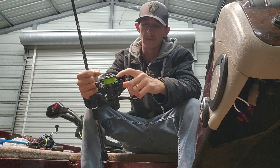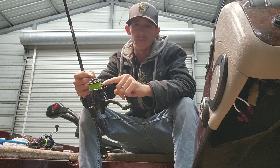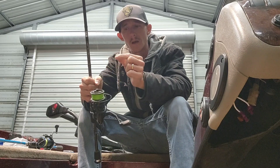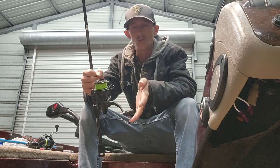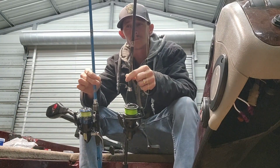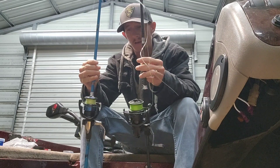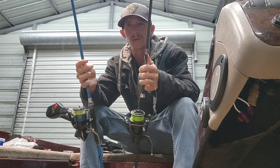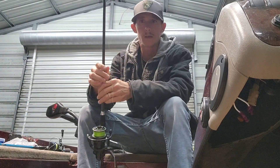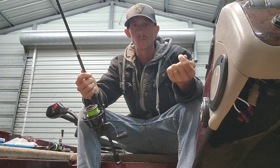I'm filling half the spool with monofilament and then using a third of a new spool of braided line on top. So essentially I can get three of these spooled up with one of the small braided line packages, which is a little over a hundred-and-something yards. You're gonna save a lot of money that way.